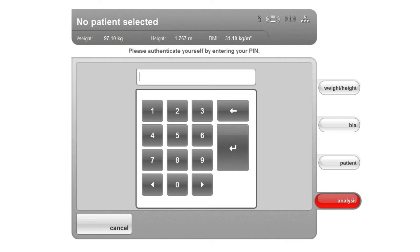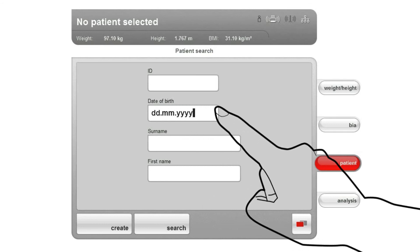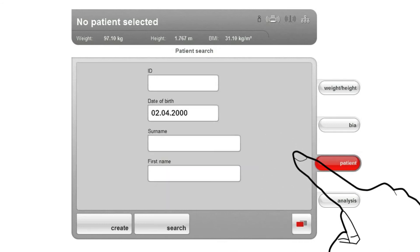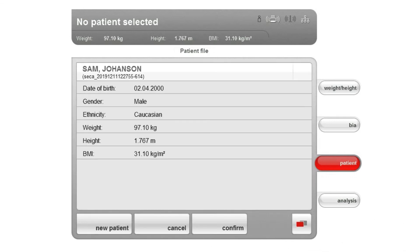A login window appears. The user logs in with his or her user password. If a file for your subject already exists on the MBCA or in the Seka PC software, enter the date of birth. Confirm that you wish to open this file, and then the file opens.